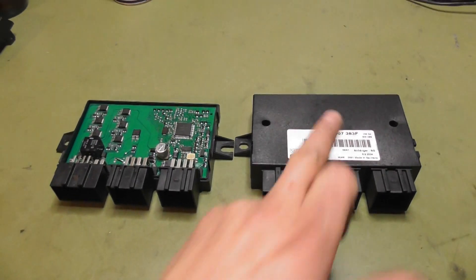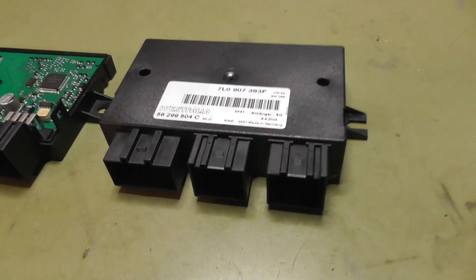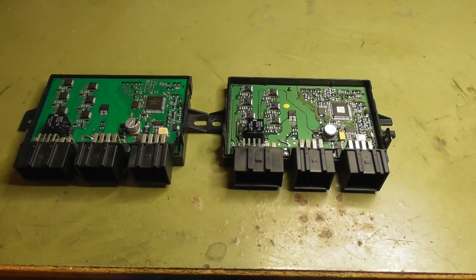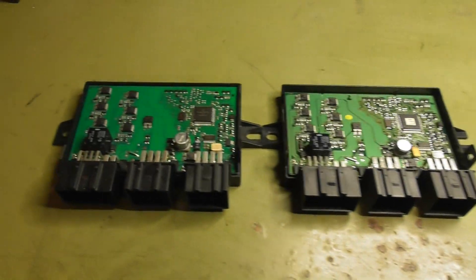Here we are with both modules. Here is the working one, and here is the dead one. Let's crack open the working one and compare the internals. Both modules are open now and as you can see, both have the same hardware.